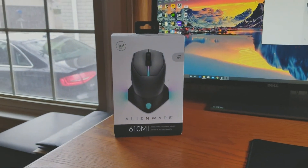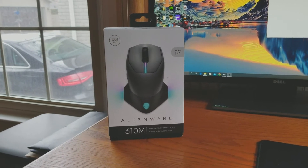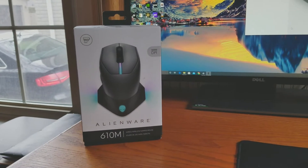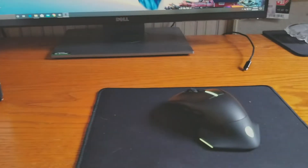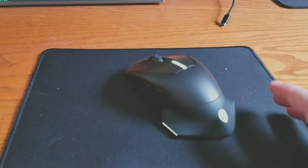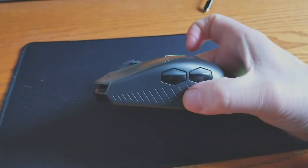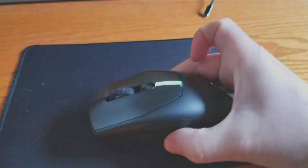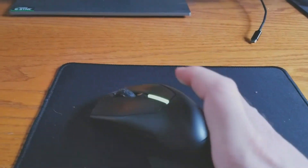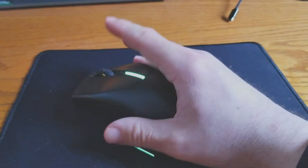Hey guys, this is Sean back with SMC Tech Reviews. About a week ago I bought this Alienware 610M gaming mouse. I have an Alienware Aurora R7 and I wanted something that would kind of match and go together with it, and this thing does the trick. I love the thumb rest on this thing.